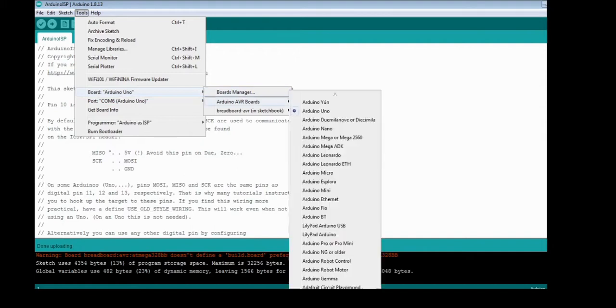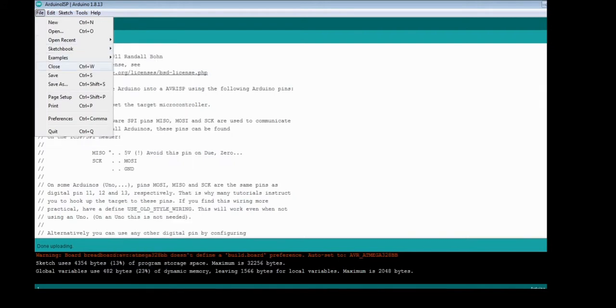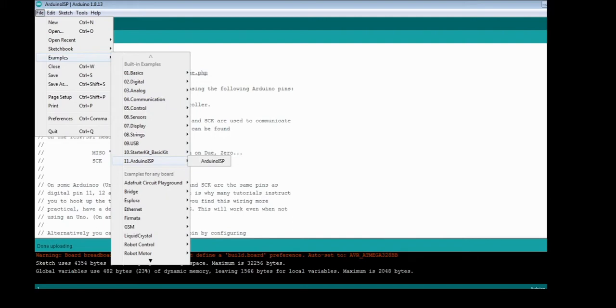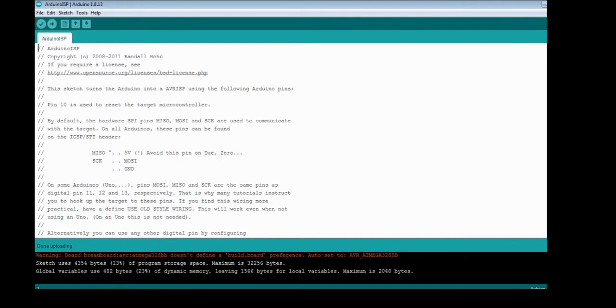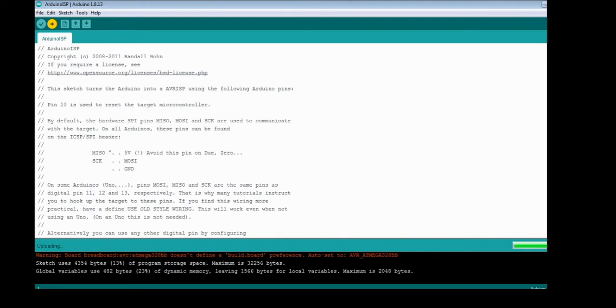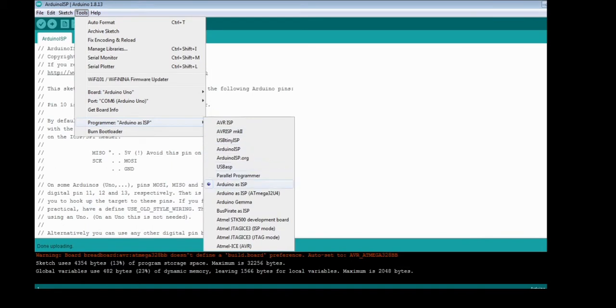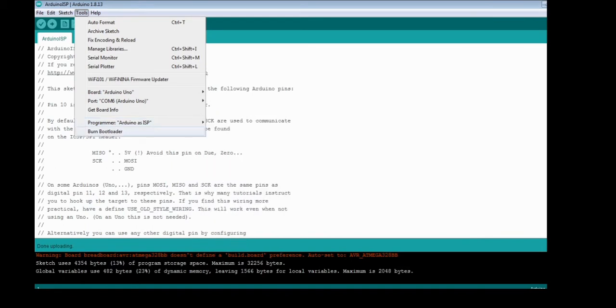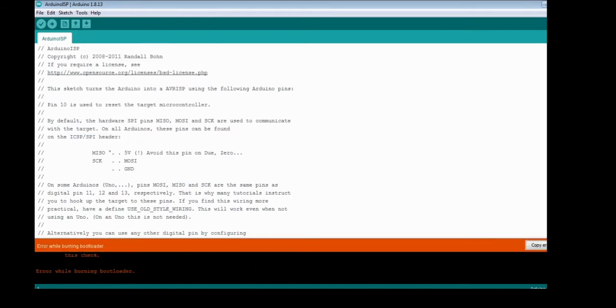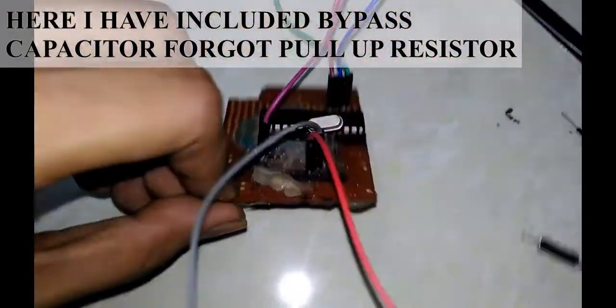To upload the 16MHz normal bootloader, check whether your Arduino Uno is connected. Go to the Tools menu, select Port, and select the appropriate COM port. Select Boards from the Tools menu, go to Arduino AVR Boards, and select Arduino Uno. Go to File, Examples, select Arduino ISP, and click Upload. For uploading the bootloader, connect the Arduino to the ATmega328p as shown in the schematic. Go to Tools, Programmer, select Arduino as ISP, then go to Tools and select Burn Bootloader. I got an error due to a loose breadboard connection, so I made a soldered circuit and the bootloader was finally burned.